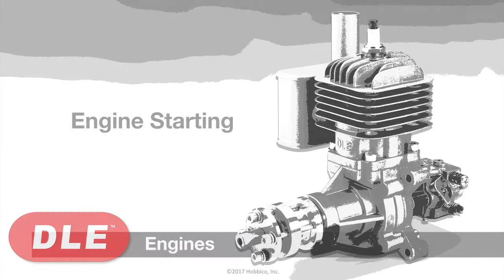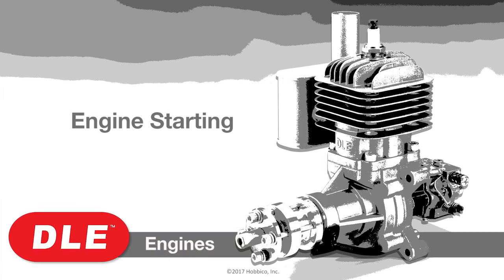If the engine will still not start by flipping it, try an electric starter. As the engine breaks in, it should become easier to get the engine started by hand.